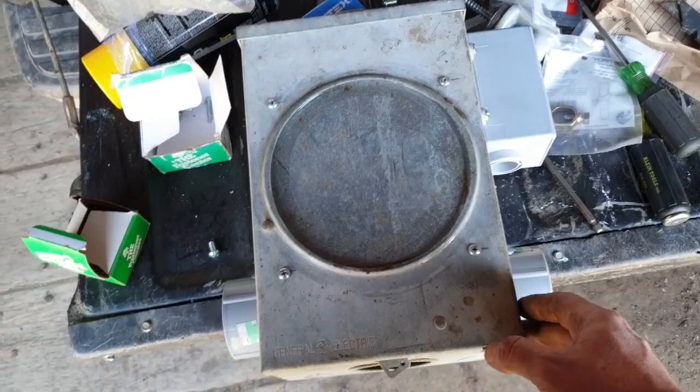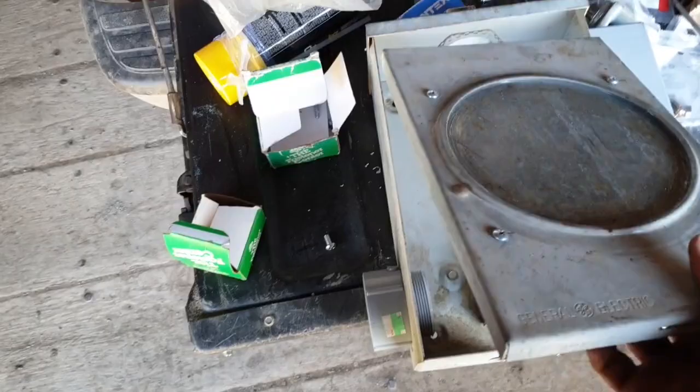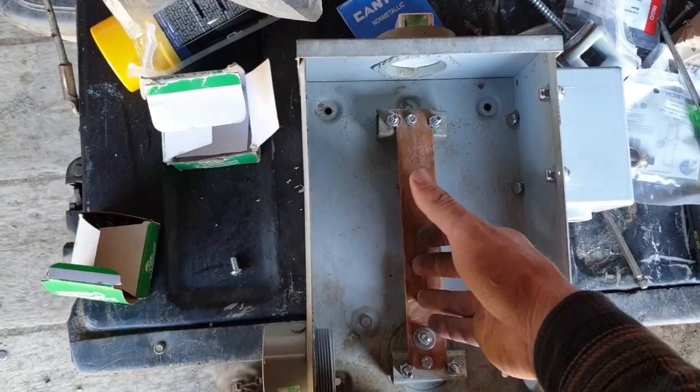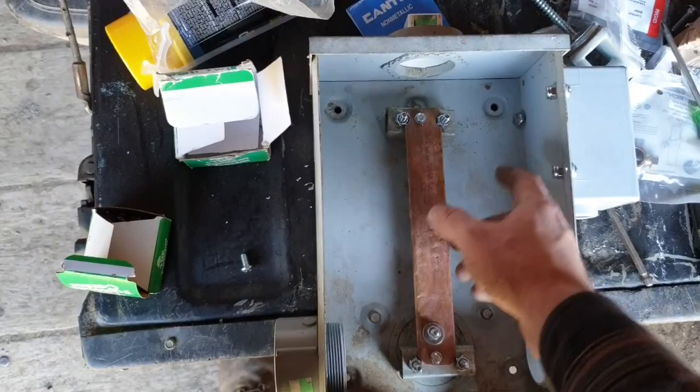This is the feed line entrance box for the shack. I took this old meter head enclosure and put a plate over the hole, sealed it with silicone. This is the ground bus bar for all of the lightning protection doohickeys — they're all for coax. All of the feeds into the shack will be coax.